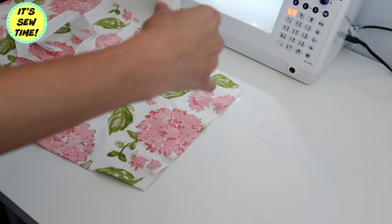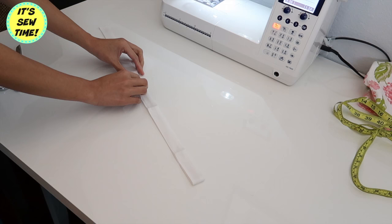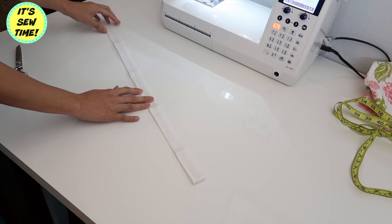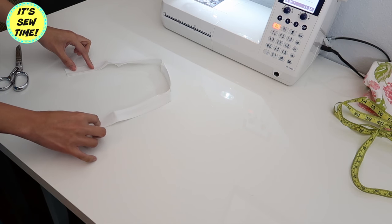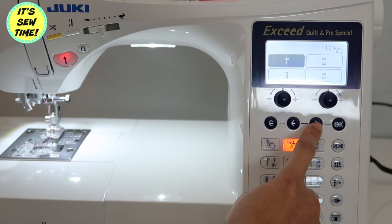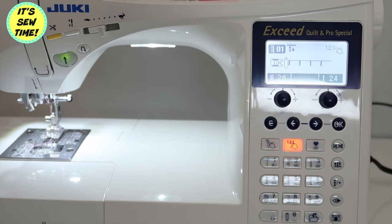Now it's time to add the neck strap. We'll be using this one-inch wide bias tape, and you're just going to measure how long you wanted the neck strap to be. Here I decided to add a decorative stitch on the edge of the neck strap, so I'm setting up my sewing machine here.